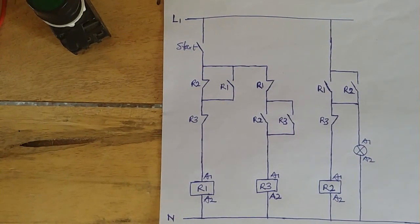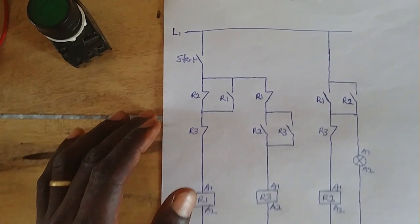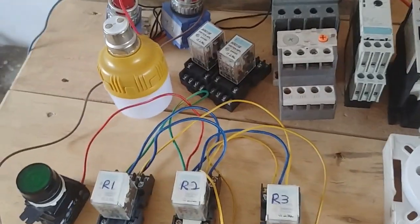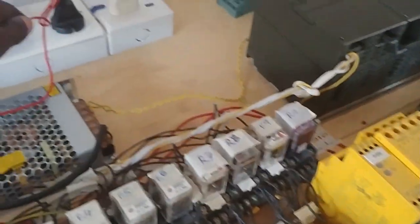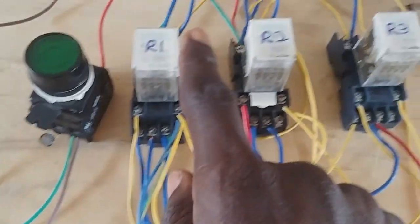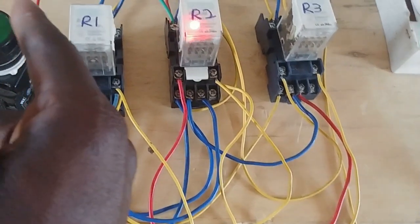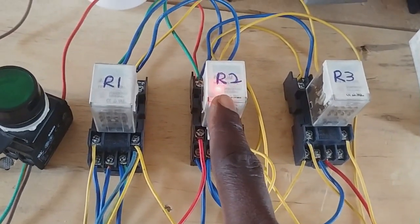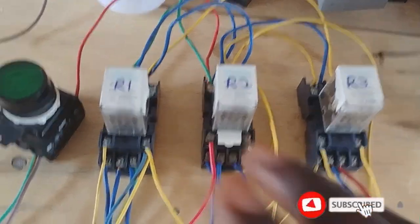So now let's look at the wiring. This is the wiring. Let's begin by pressing the push button. Let me switch off the supply first, and then let's press it and see the operation.